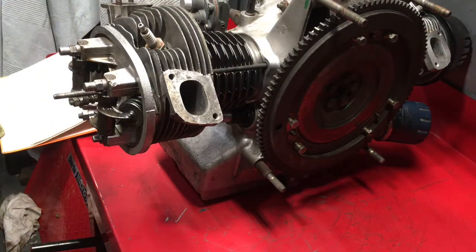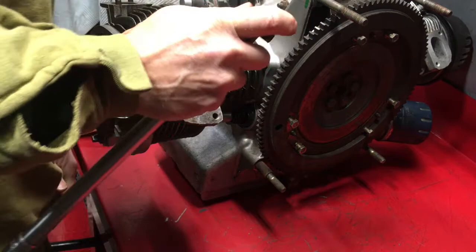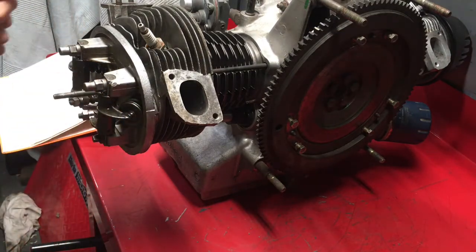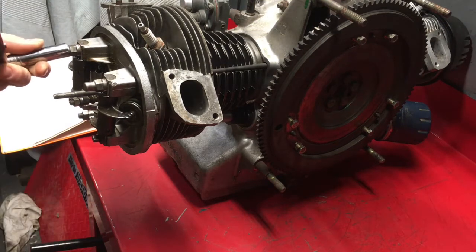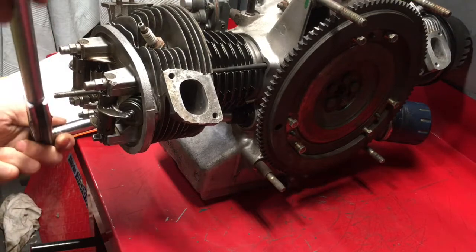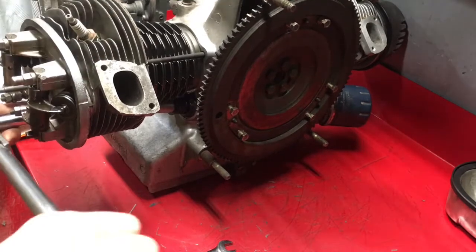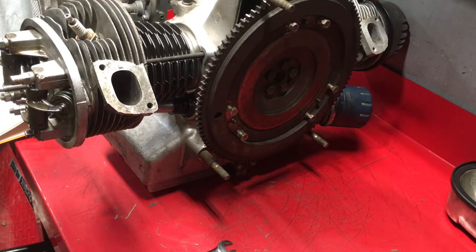Alright, cylinder head. That's our initial tightening of one kilogram meter, followed by two and a half kilogram meters. Not really very much.